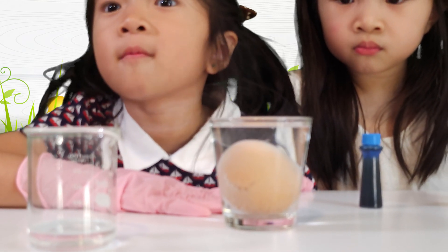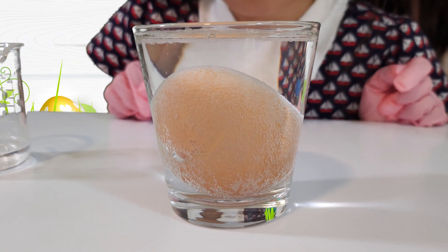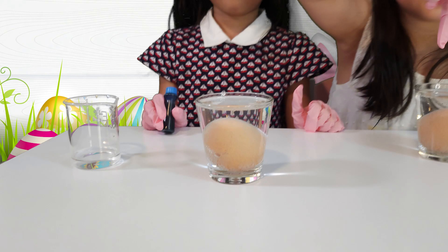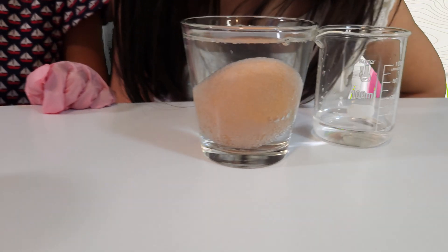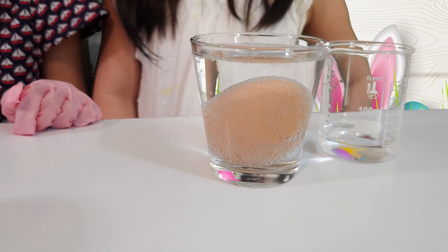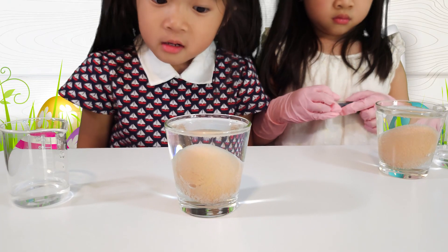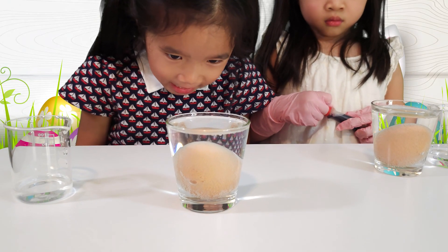When the eggshell hugs the vinegar, the eggshell and vinegar will make air bubbles and water. Can you see these bubbles? They're blowing up! It's making a ball! She is trying to say bubbles — bubbles. Oh, it's taking off its shell. Look, the bubbles are taking off the eggshell.